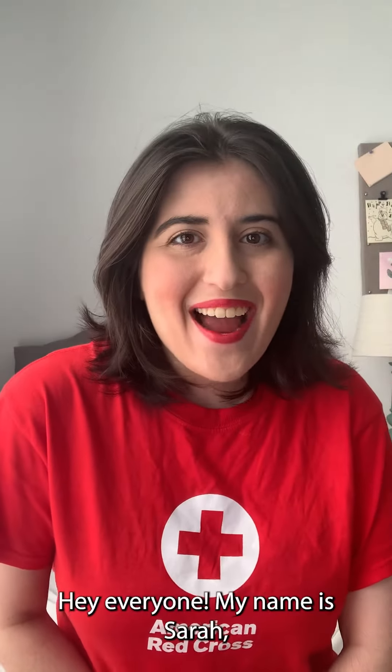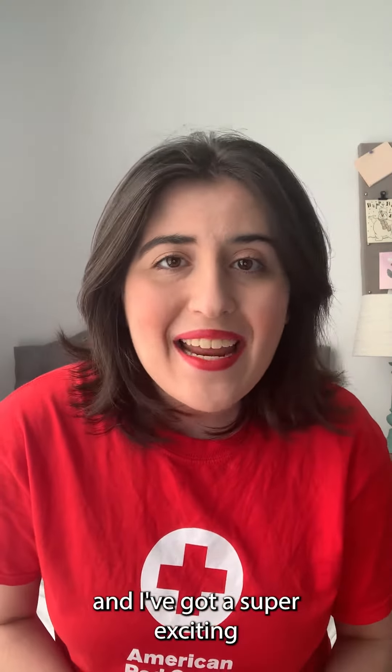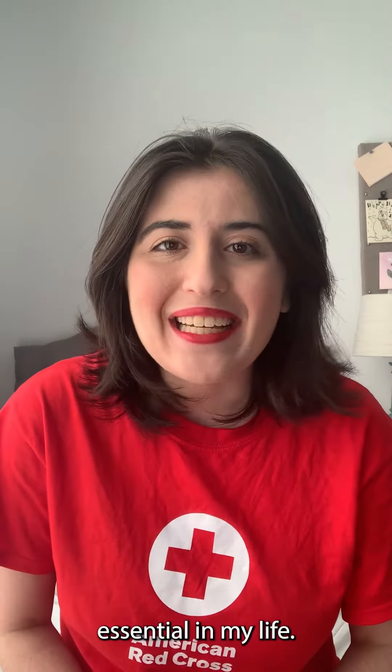Hey everyone! My name is Sarah and I've got a super exciting unboxing video for you today. It is an absolute essential in my life, and I think you guys will love it just as much. It's one of the hottest products of last year.